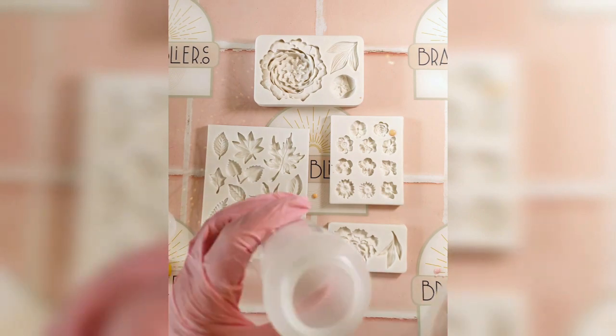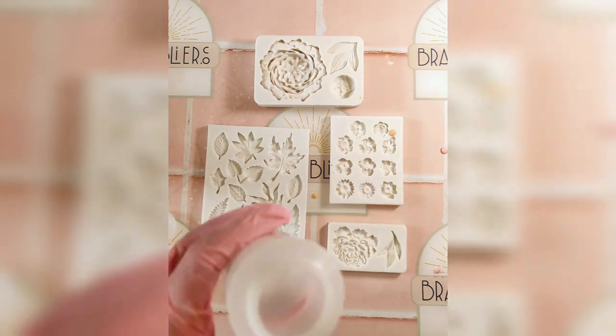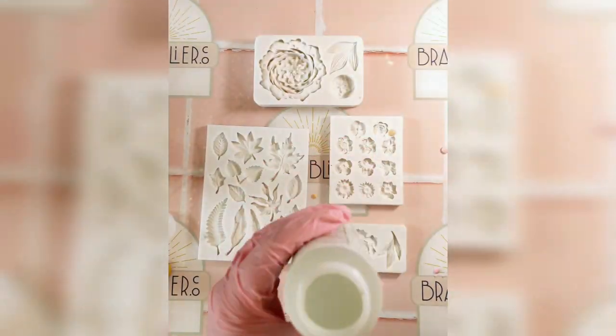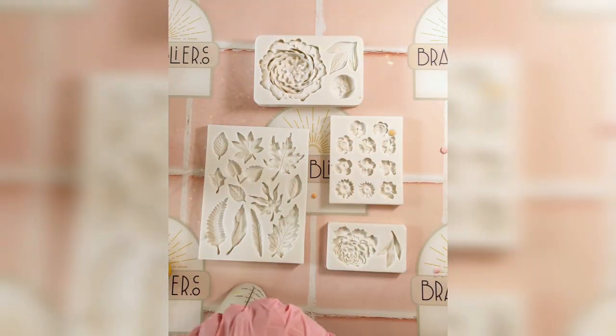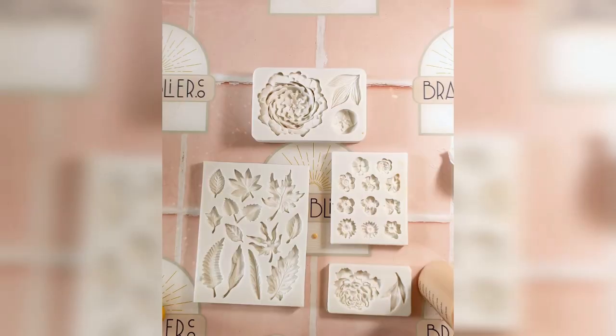Next, I am pouring these mixes into empty sauce bottles. This technique has multiple benefits. When pouring through a small opening like the nozzle on these bottles, it will pop bubbles as the mix goes through, so you don't have to worry about tapping the moulds as much. It also helps with precision pouring.